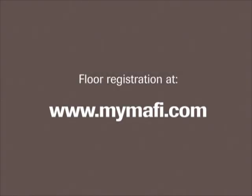Register your floor at MyMaffi.com and benefit from even more advantages.